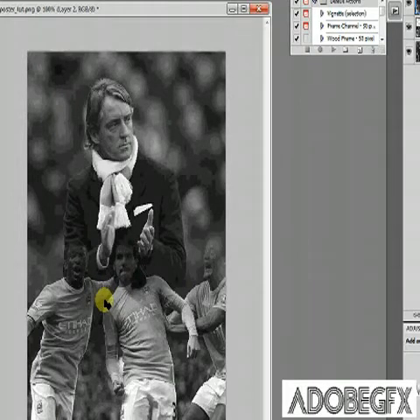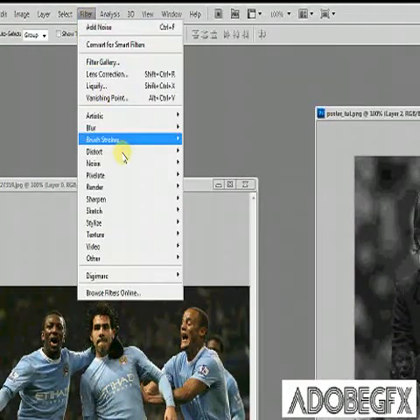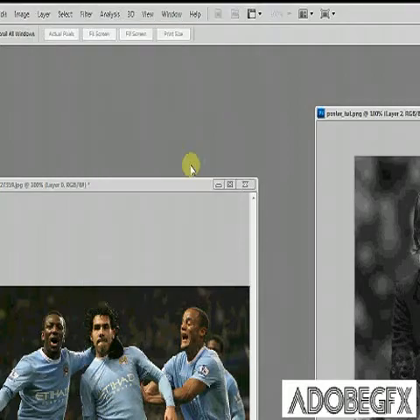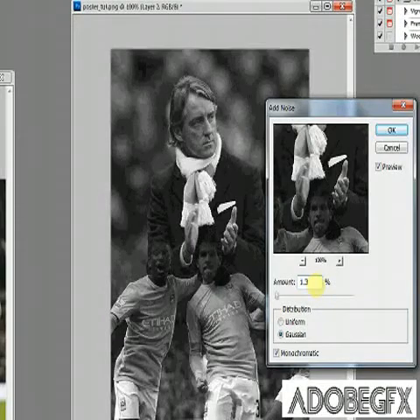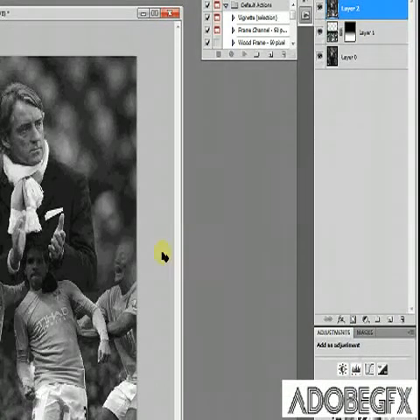Then we want to add some noise so that it looks more naturally merged. Go to Filter, then Noise, then Add Noise. I'm going to set it to 1.3 — you can use anything from 1 to 6 — just so it looks a bit more like one single image.